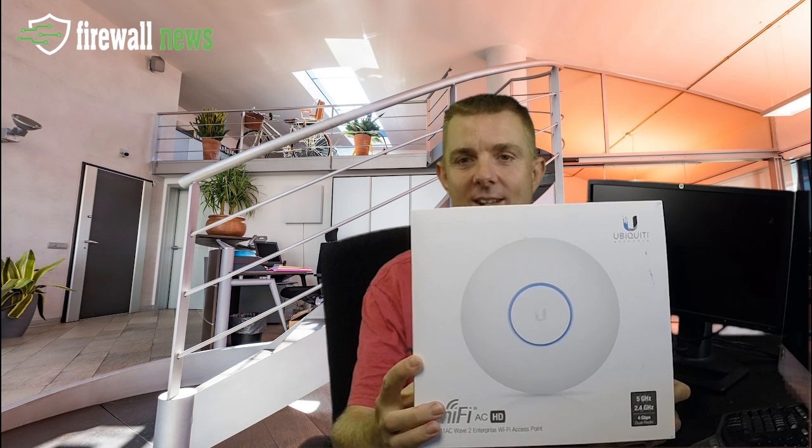This is the Ubiquiti Access Point HD — high density. Not to be confused with high definition, which is what I always think it is, but high density.